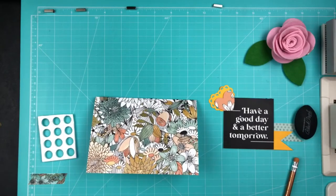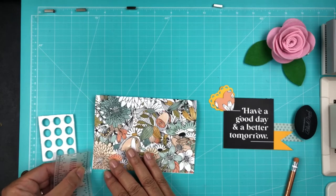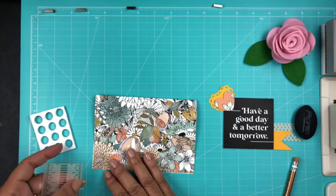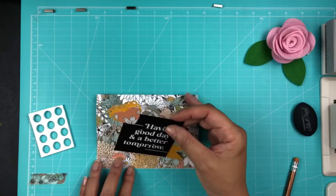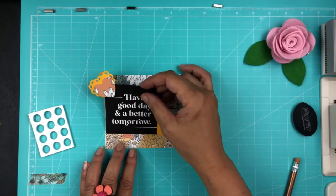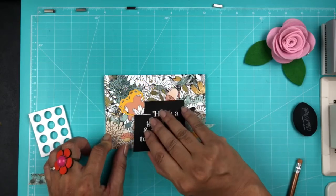I'm going seven-eighths of an inch up from the bottom of the card and then one-and-one-fourth inch over from the left of the card. I had already made some pencil marks so I would know where to place it, but I'm probably still going to double-check it anyway.